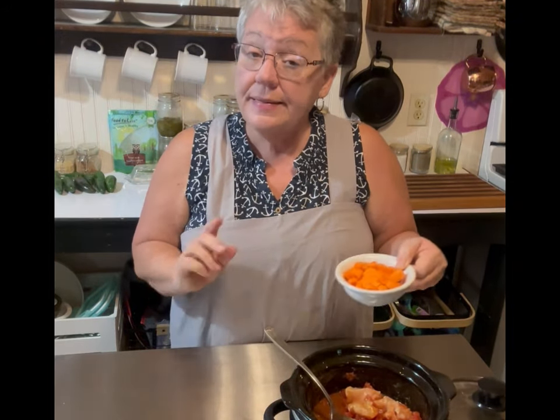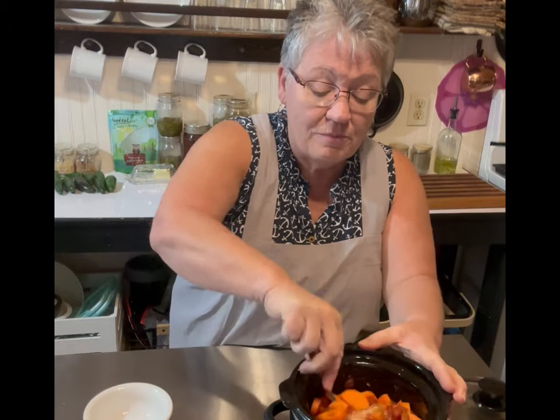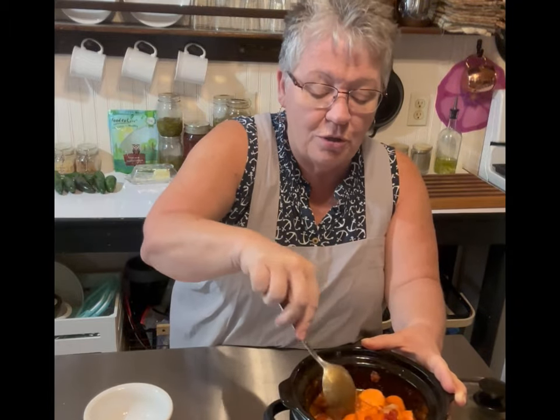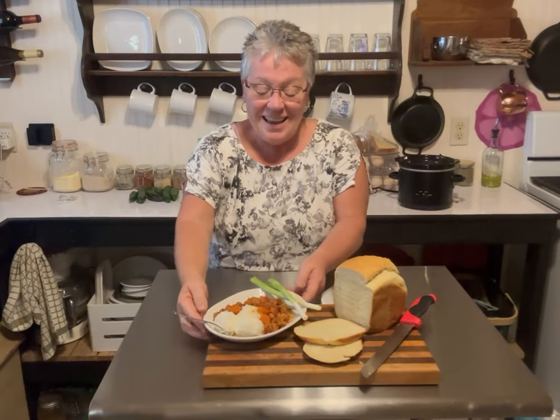I add one diced carrot. You can also put in a diced potato, which is common in this kind of curry, but I'm just doing the carrot. In my house we're going to serve it over rice, but you can serve it over cauliflower rice, spaghetti squash, or quinoa — whatever fits your diet. Stir the carrot in, put the lid on, and we're going to cook for five hours on high.